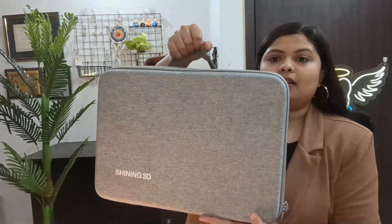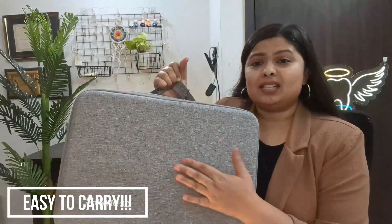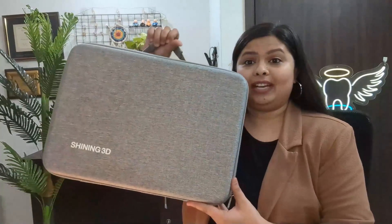This is the packaging — I really love it because it comes with a handle, so it is easy to carry and very sturdy. If I want to carry it for consultations or to another clinic, I can carry it freely. Now we are going to open the box and see what all is inside.